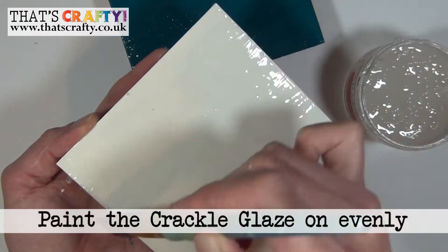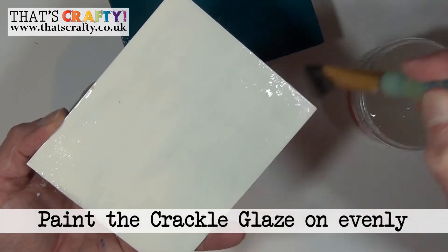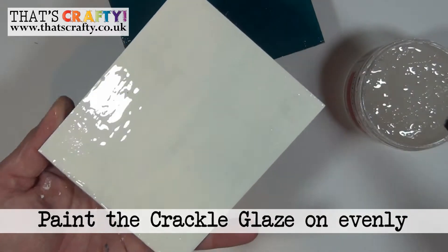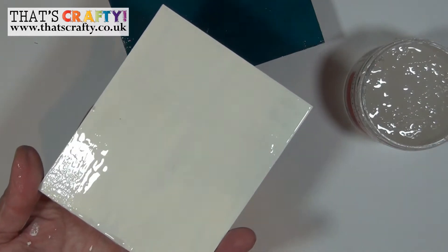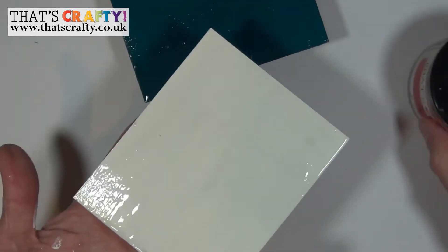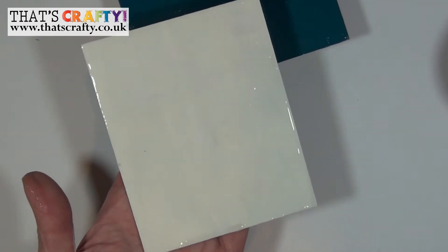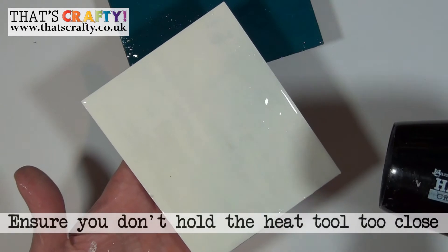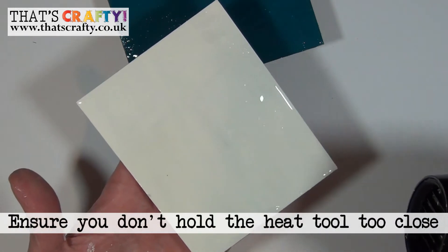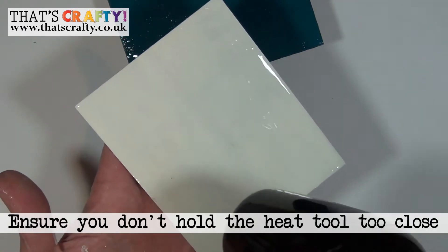I'm going over the entire surface with my brush just to make sure that the crackle glaze coat is as even as possible. You can then force dry it using a craft heat tool. When you use the heat tool, just be sure that you don't put the nozzle too close to the crackle glaze, otherwise it will bubble up.